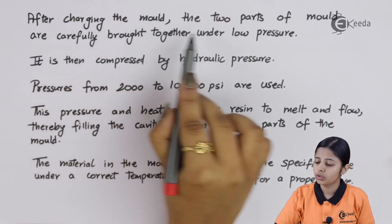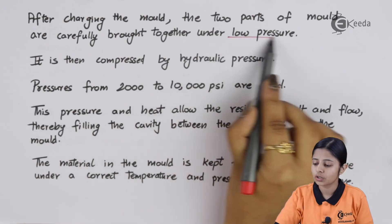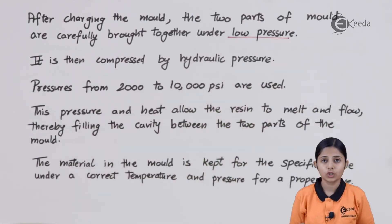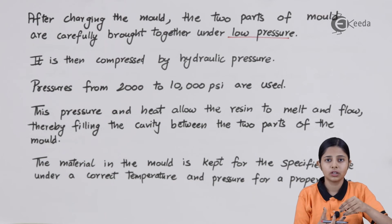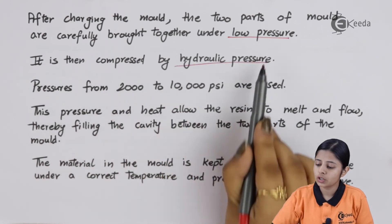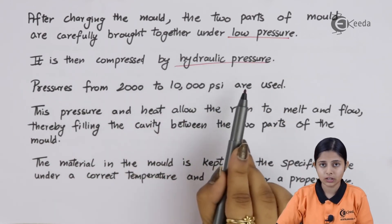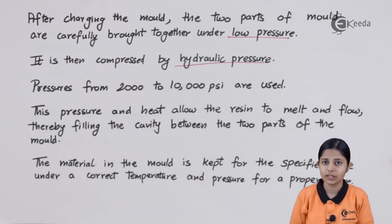After charging the mold, the two parts are carefully brought together under low pressure. It is very important that the pressure is low at the start — once you put the liquid plastic into the mold, high pressure would disrupt the entire shape. The pressure should be comparatively low initially. It is then compressed by hydraulic pressure, created with the help of the pressure pins or guide pins shown in the diagram.